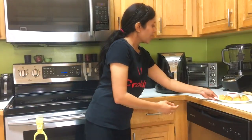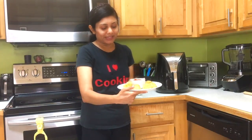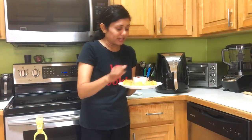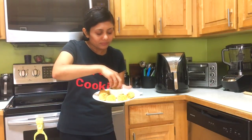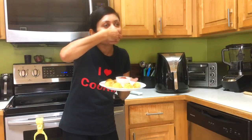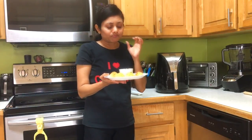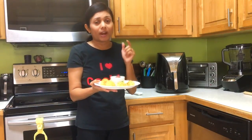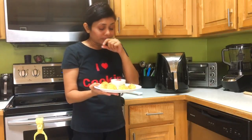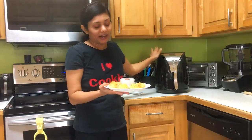Look at this — you can see the cheesy gooey rice ball inside. Here I have the cheesy rice and zucchini balls ready. They look so amazing — I really love the golden brown color! Crunchy outside, cheesy gooey inside, and you can really hear that crunch. Thanks to the air fryer!